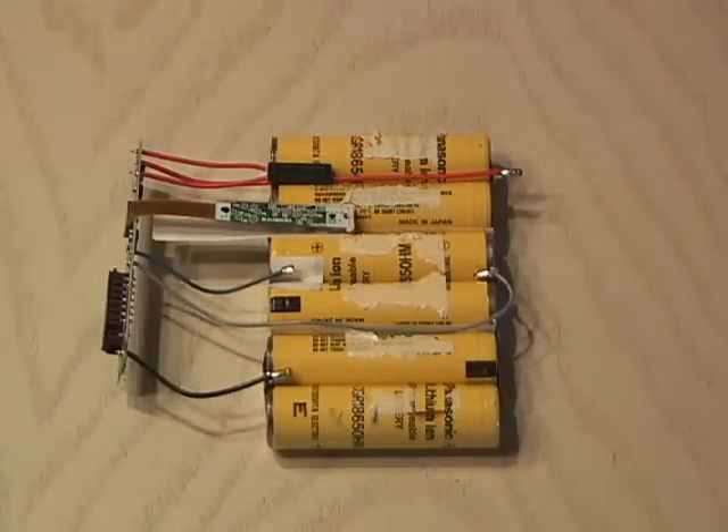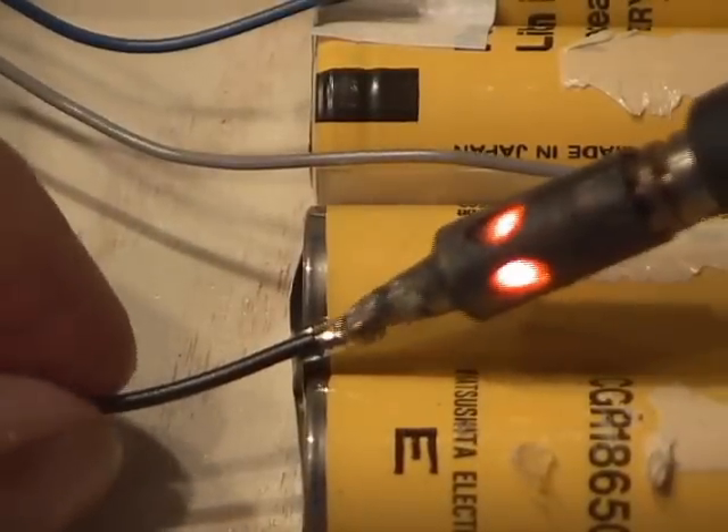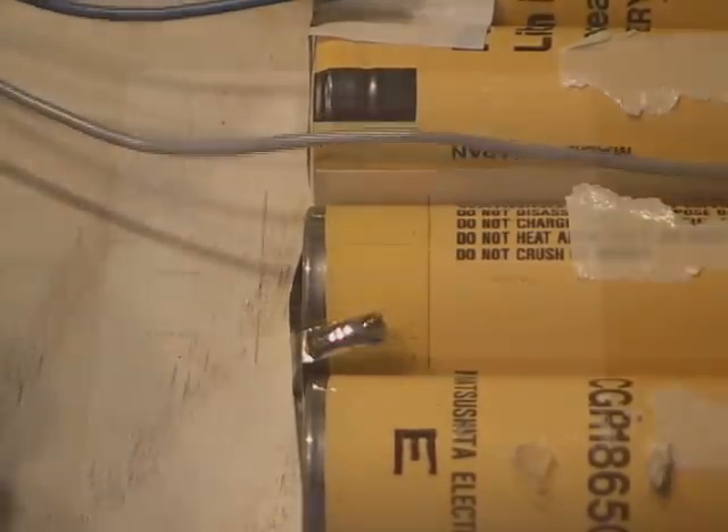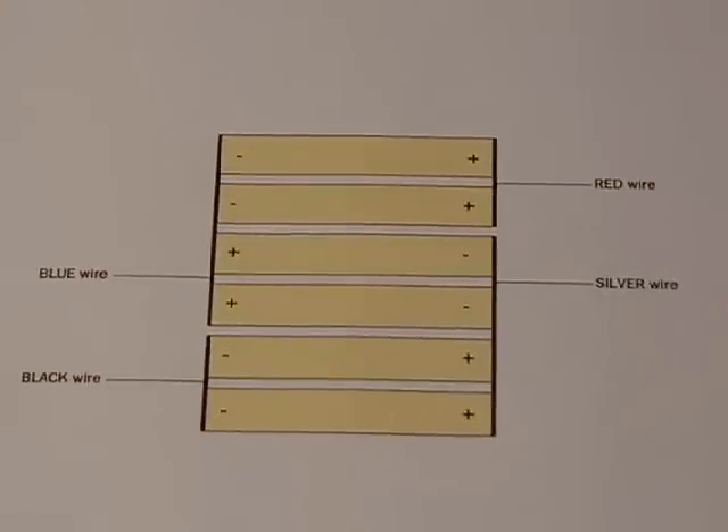When doing any soldering with lithium-ion batteries, it's very important to be careful and wear safety goggles, because these can't explode. Carefully unsolder all the wires and make a special note of where they all go. I actually put a little diagram together, so I knew the polarity and where all the wires went when I put it back together.